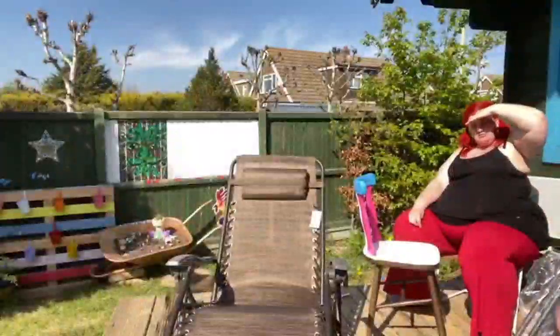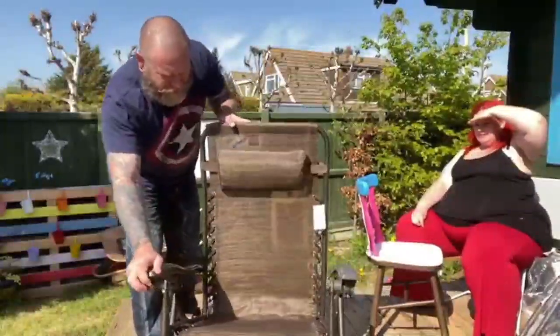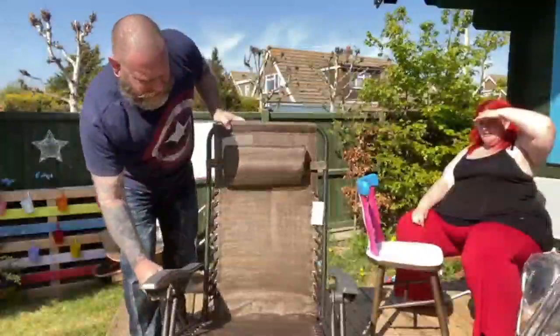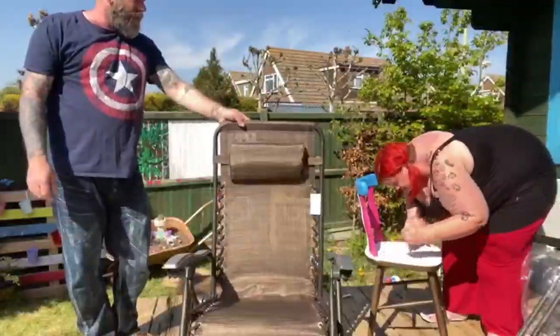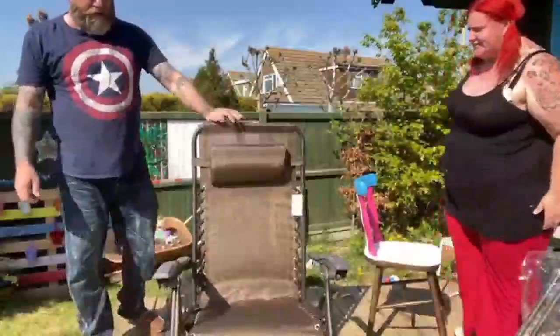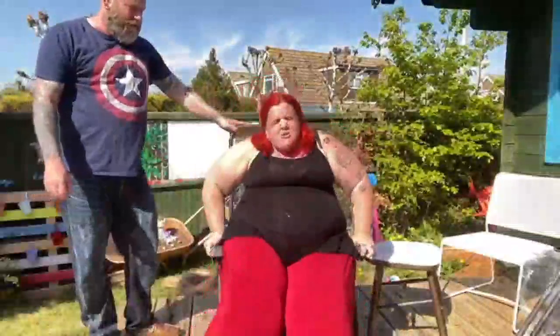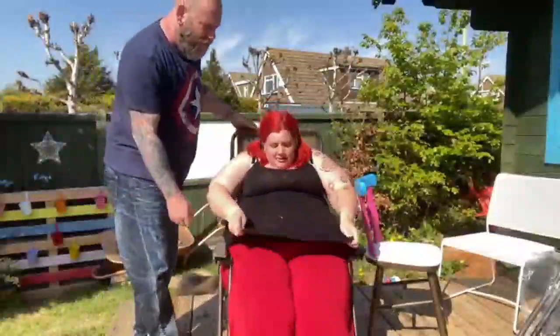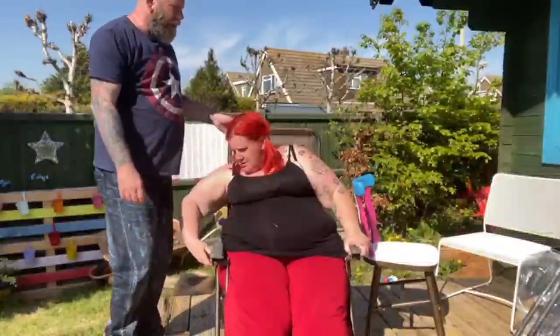I'm going to sit on it. Go on then, you try. Start in that position — I'm not sitting on it like that. There you go. Is that going to fit my bottom? I don't know if it's going to fit. Oh yeah. Turn this anti-clockwise and then lean back as far as you want to go.